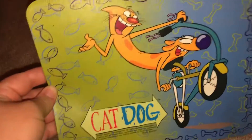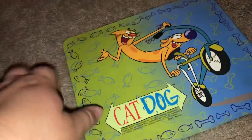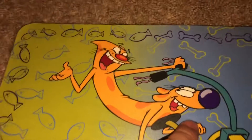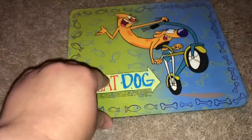Hey guys, Marie here. Today I'm going to be showing you this Cat Dog mouse pad. There are only two Cat Dog mouse pads and I have both. This one just has Cat Dog on it — it's green on one side, blue on this side with green bones, and around it has purple fish and bones, Cat Dog on their bike, the Cat Dog logo, and all the copyright stuff. I really like this design because of all the different colors — it's very colorful.